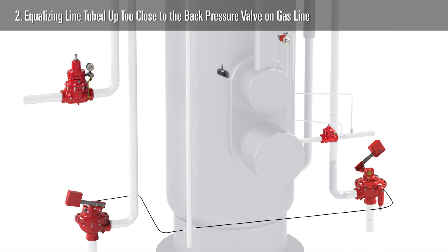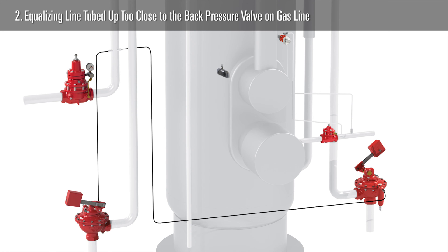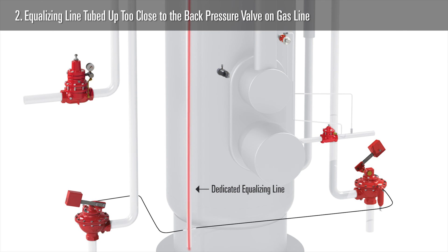Number two: your equalizing line may be tubed up too close to the back pressure valve on your gas line. When the back pressure valve opens to release pressure from the vessel, it creates a slight difference between the actual vessel pressure and what the equalizing line is sensing close to the back pressure valve. The fix for this is to run your treater valve tubing to the vessel's dedicated equalizing line rather than the gas line.